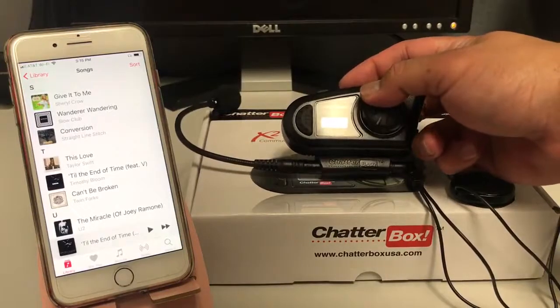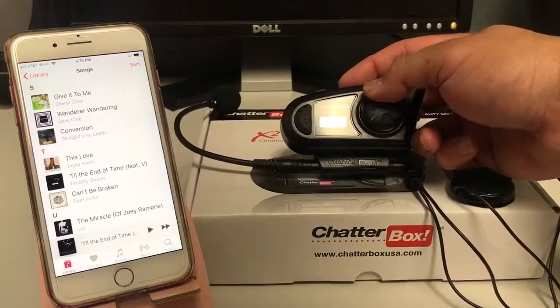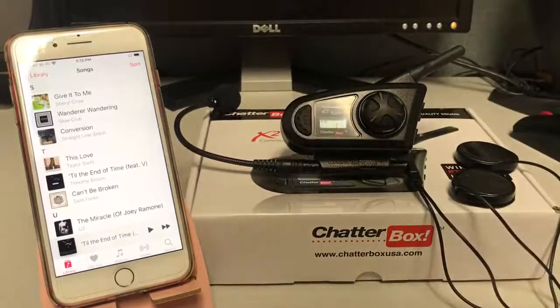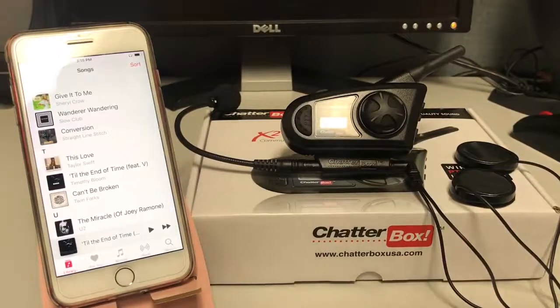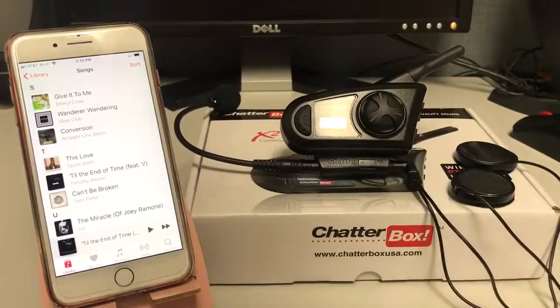The next mode is music playing mode, which we were in earlier. That's for GPS on your phone, phone calls, and all the music features on your phone — your playlist, Spotify, Pandora, iHeart Music. You can hear it all through your phone, but you have to be in music playing mode in order to play that.